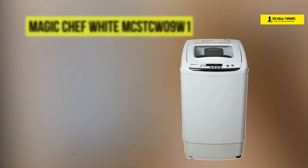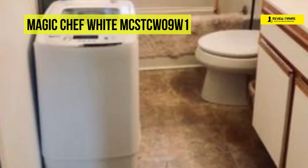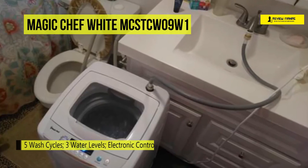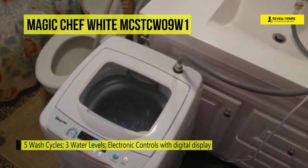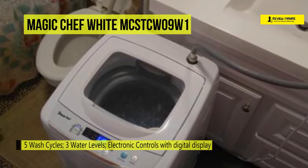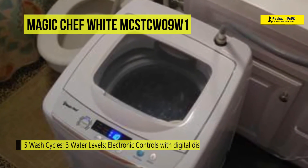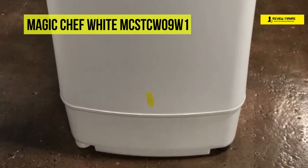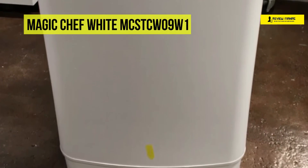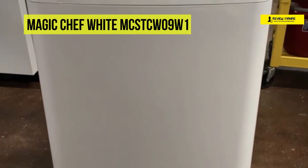Last on the video, but at the top of the list, we have the Magic Chief White MCST CW09W Compact Washer. Its compact, space-saving design makes it perfect for apartments, dorms, or even RVs. Easily customize your wash with 5 wash cycles and 3 water levels. You can also use your sink as a water source with a quick-connect adapter for added convenience. This washer is equipped with auto-unbalanced detection, which adds more water in the tub to redistribute clothing evenly.